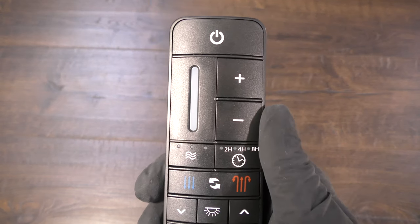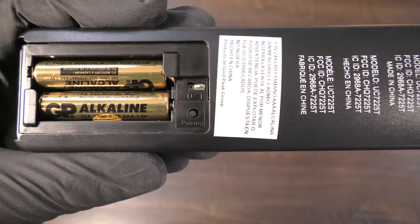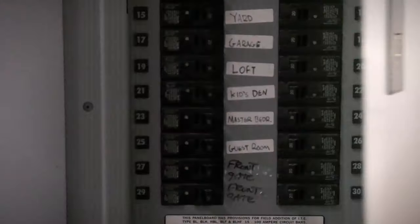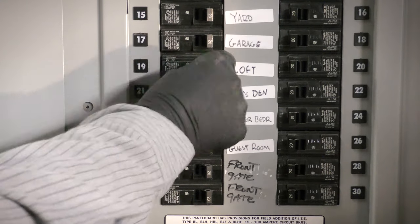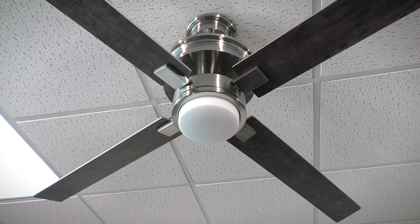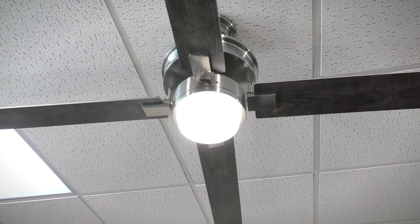To reset the fan to universal operation mode and to clear any paired remotes from the fan's memory, ensure the dip switch in the remote is set to zero. Disconnect power to the fan for a few moments, then restore power and press the pairing button. After a short moment, the light and fan will activate to indicate the reset was successful.